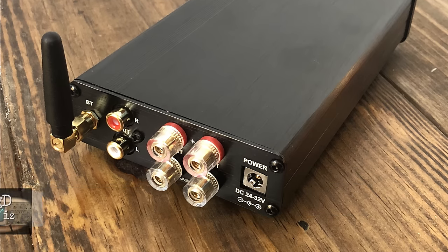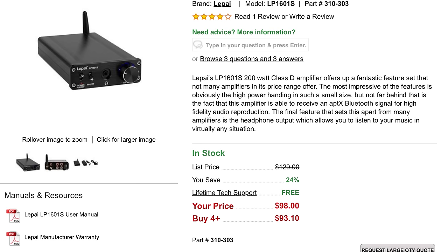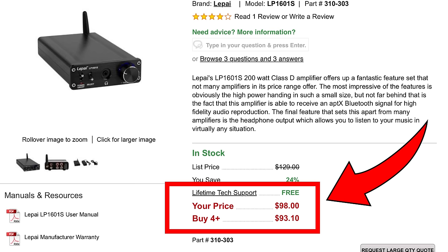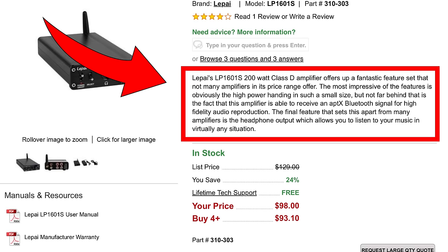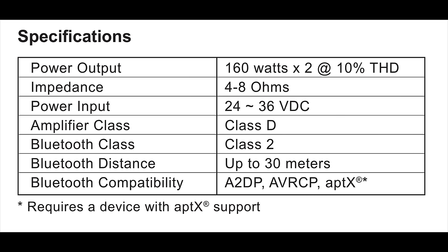Got this directly from Parts Express — see a link in the video description below to pick one of these up. Their average price is about $98 when they're not on sale, so not too bad but quite a bit more than the LP 2020. It's a Class D amplifier rated at 200 watts, but the manual says 160 by 2 at 10% THD. It requires 24 to 36 volts and has Bluetooth up to 30 meters.